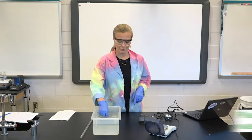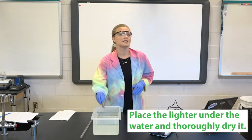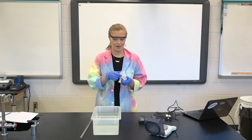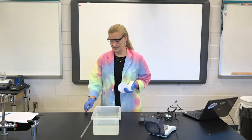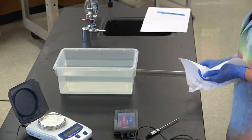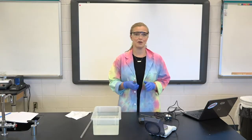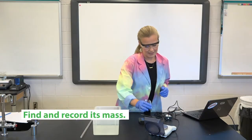Before we mass the lighter, we're going to get it wet — submerge it for just a minute. Throughout this experiment, we're actually going to have the butane lighter underneath the water, so it's going to be a little bit wet at the end. If it was dry at the beginning and wet at the end, we would have some difficulties with our calculations. So just dip it in the water, get it wet, and then dry it off as much as possible. This way we know that if the mass changes, it was because butane left the lighter, not because of water.